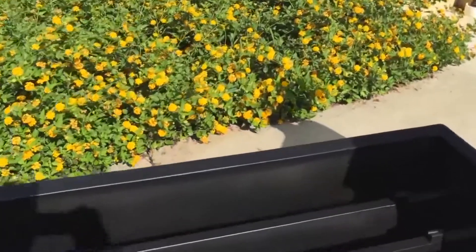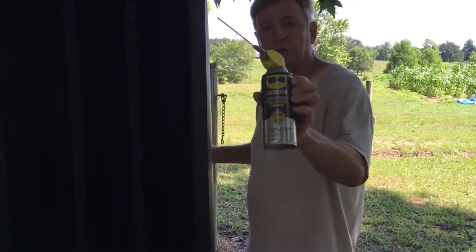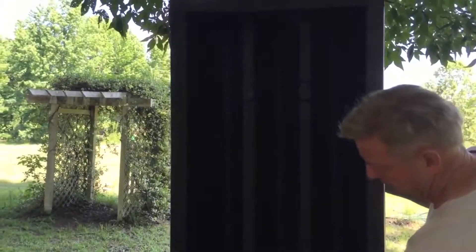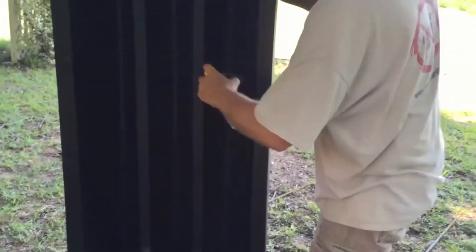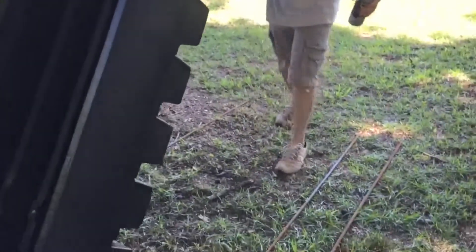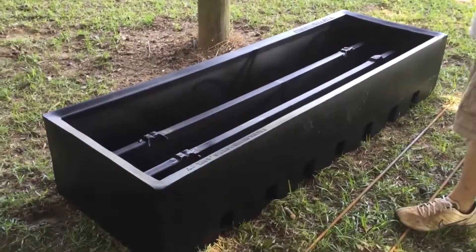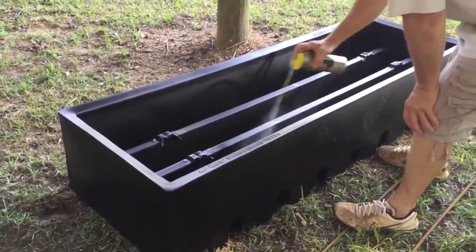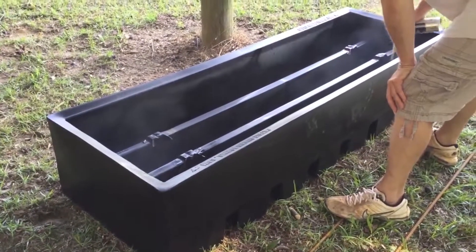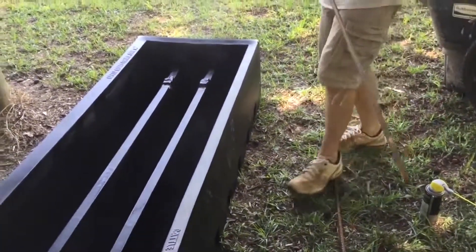It's made by cattleguardforms.com. I would use some silicone oil — some people use diesel, whatever you've got — and spray it real good. Set it down on a level surface; you could do this in your barn, on concrete, wherever you want. You can see I'm spraying right here — that'll make it a lot easier to release. You're going to need three bars of steel, about 71 inches long.